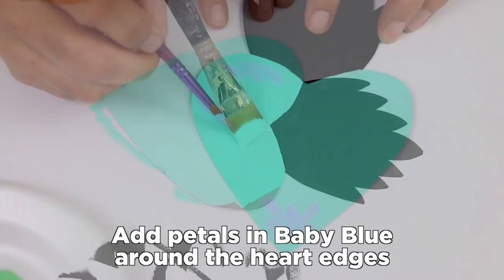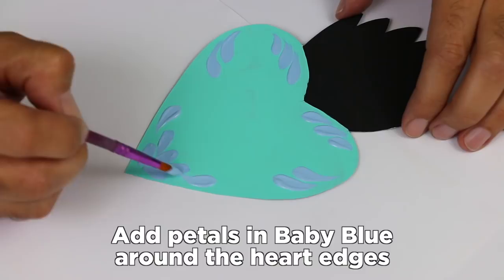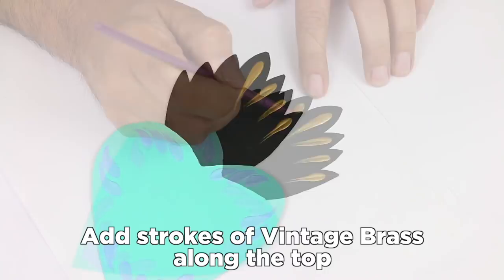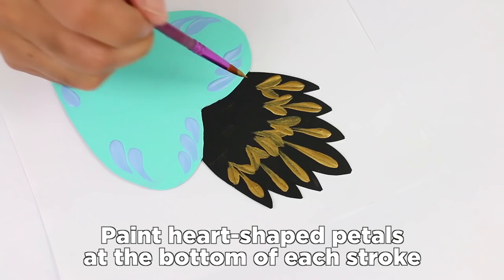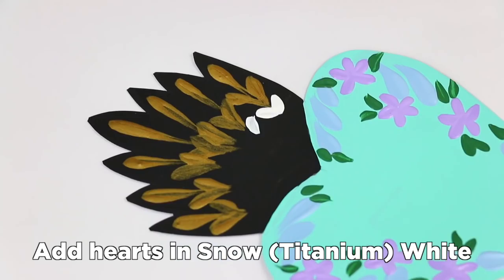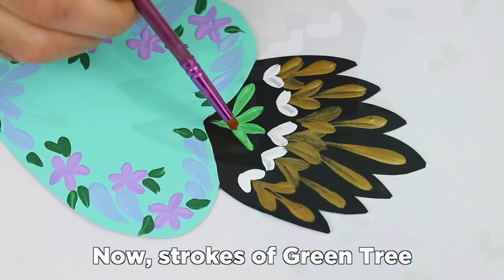Let's make some Tin Hearts. I'm looking at the Tin Hearts.